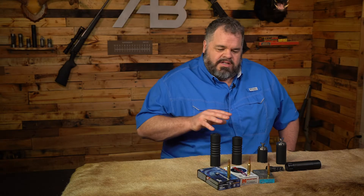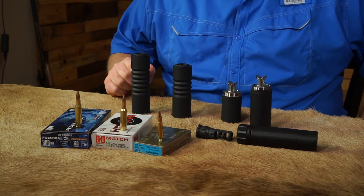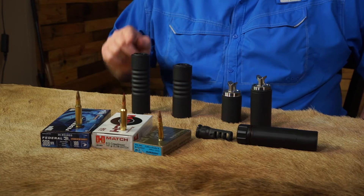Now that we've selected our suppressors, let's take a closer look at the weight, the length, and the dB. For dB, we're going to use three different calibers: subsonic 300 Blackout, 6.5 Creedmoor, and 308. Now let's go to the range and get some data.